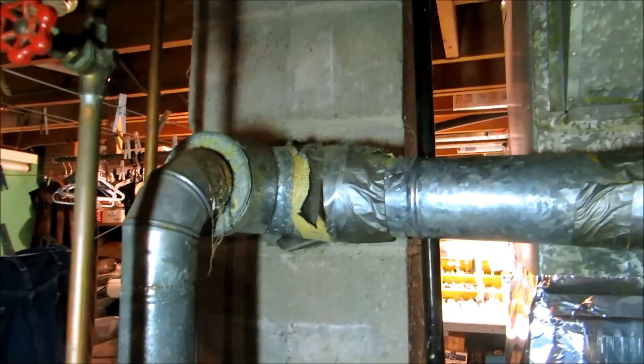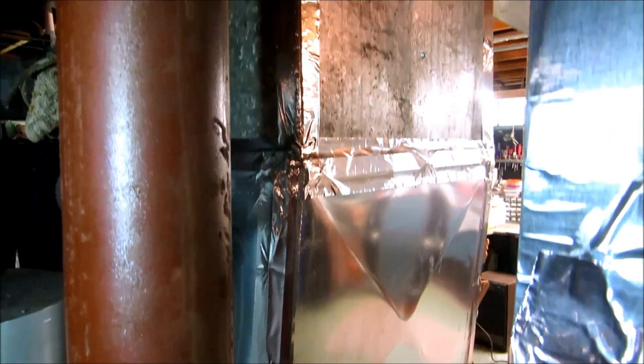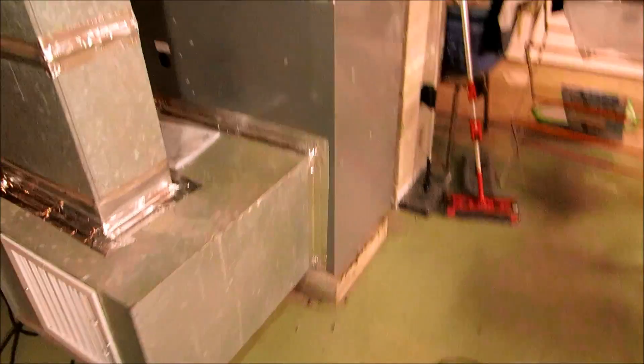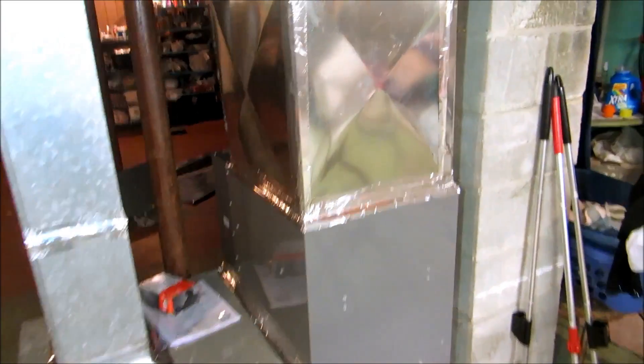All I have to do now is the gas pipe and the flue, then clean this mess up. It definitely looks good from a distance.